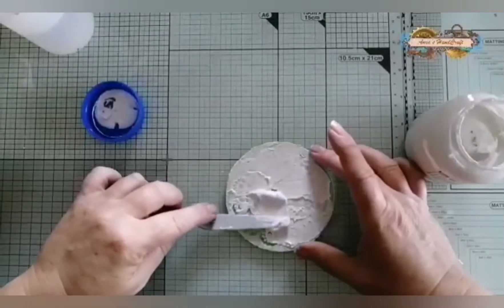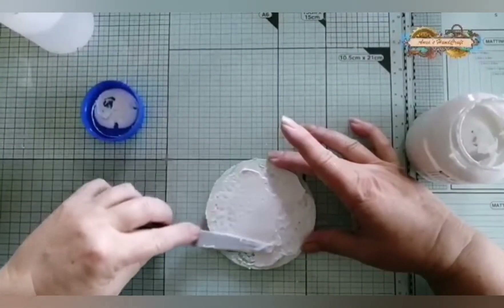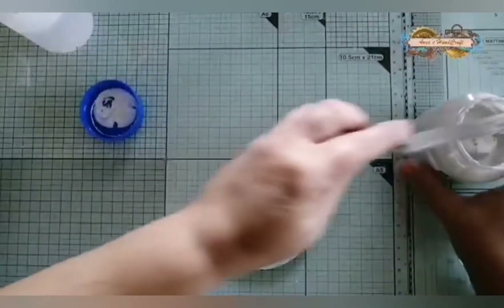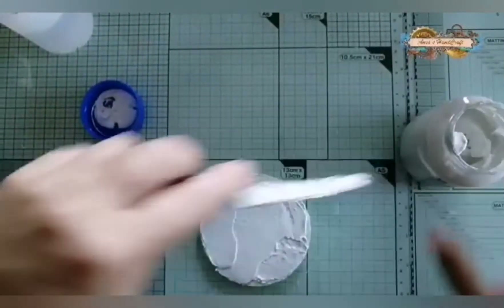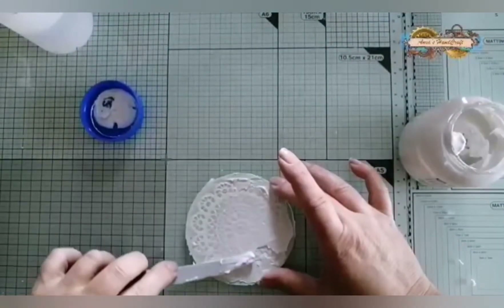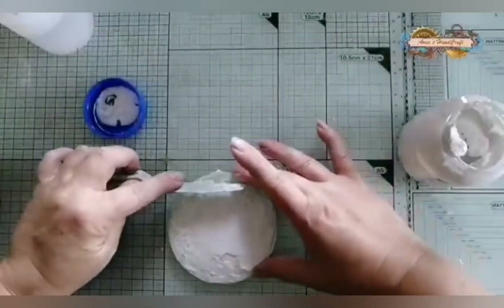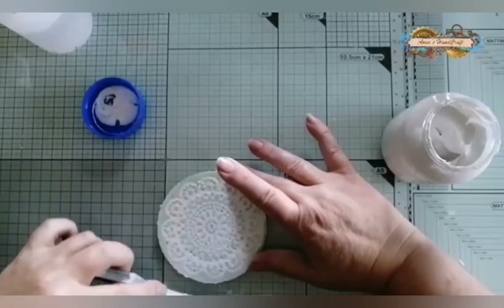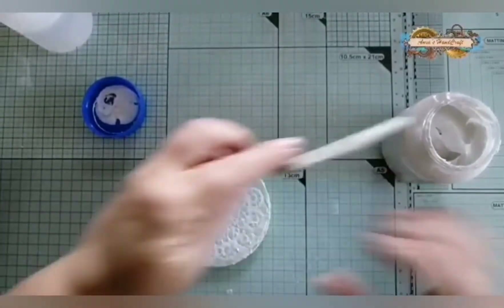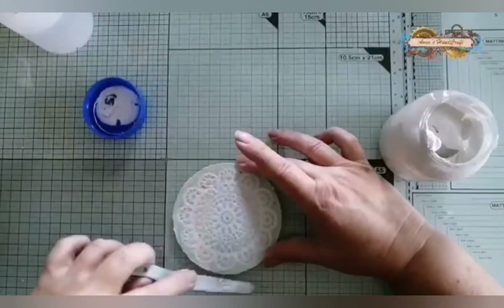Voy un poco por lo exagerado. Y ahora, una vez que estamos seguros de que ya ha entrado en todos los recovecos, pasamos la espátula con un ángulo de 45 grados, más o menos. Y ya dejamos secar. En 6-7 horas se seca, pero vamos a dejarlo.